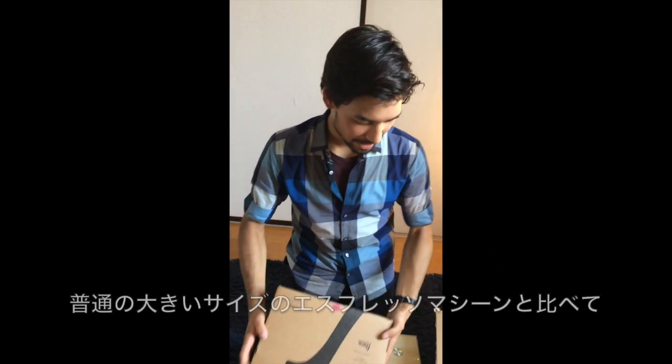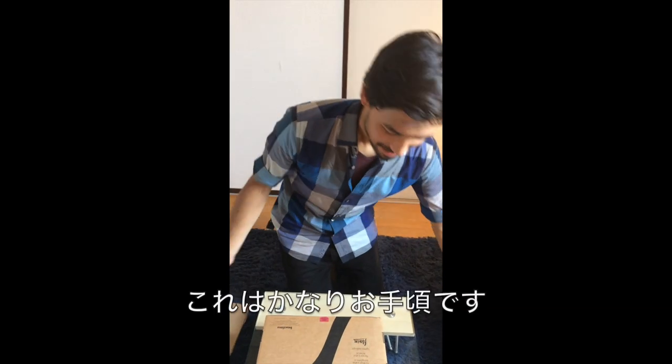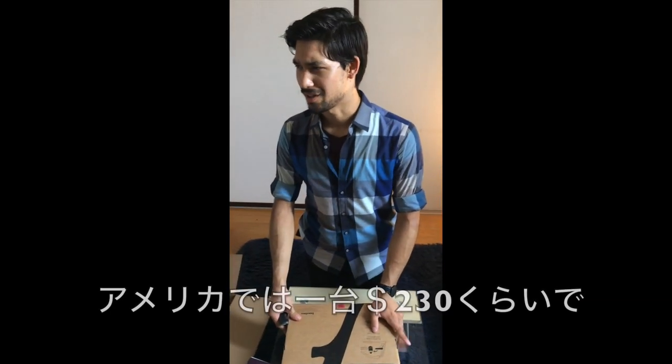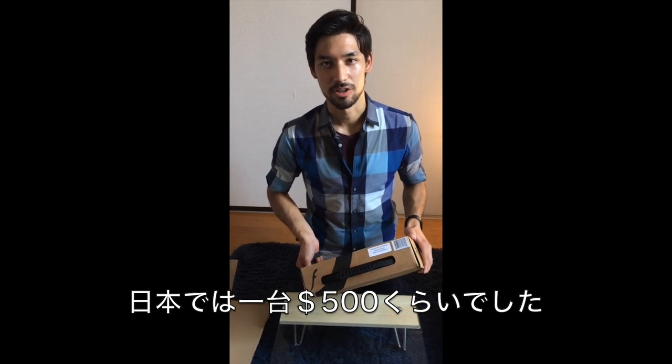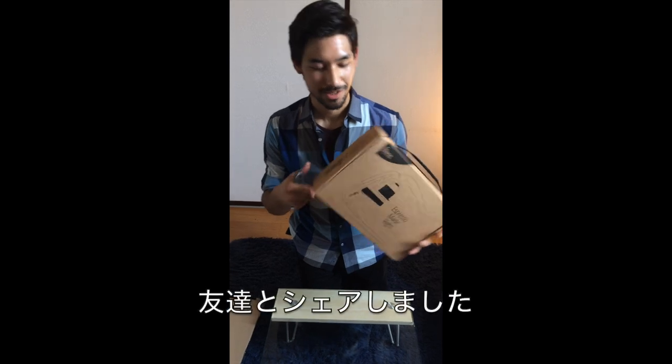So this is step one. Compared to a normal big espresso machine, this is pretty affordable. In the US it was like $200 to $230, but in Japan it's like $500. $200 is expensive though, so we've shared it with our friends.